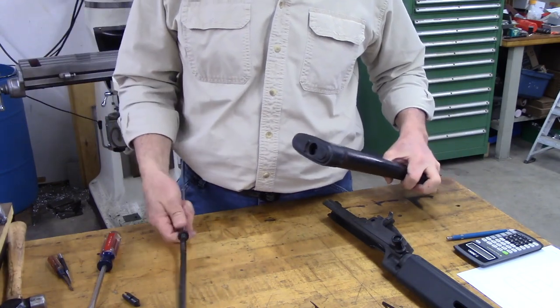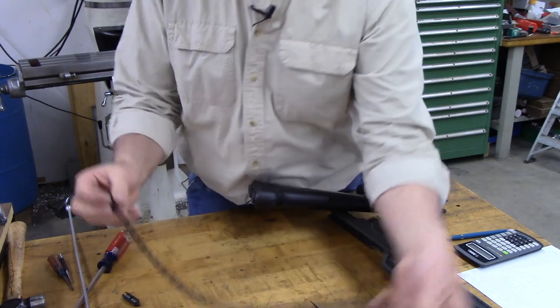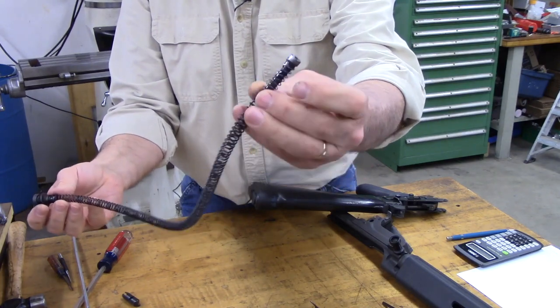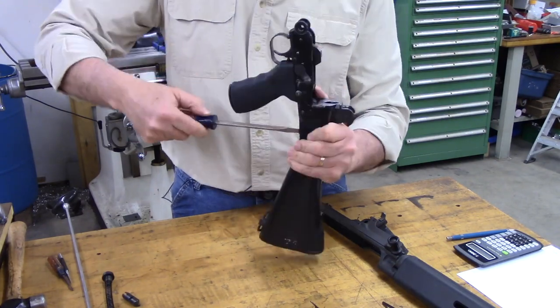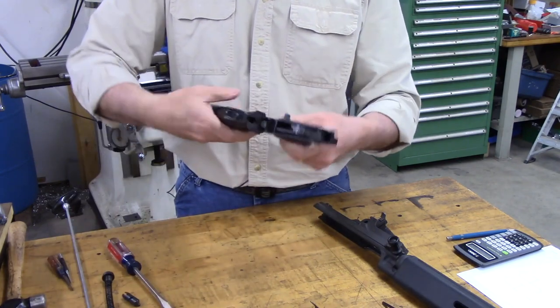There's the recoil spring. You should have a nut and a washer, two springs inside of one another, and a little plunger on the other end. We'll set that aside for now. We've got one screw on the bottom we have to take out of the stock, and this slides apart.